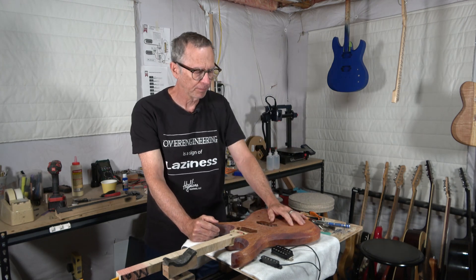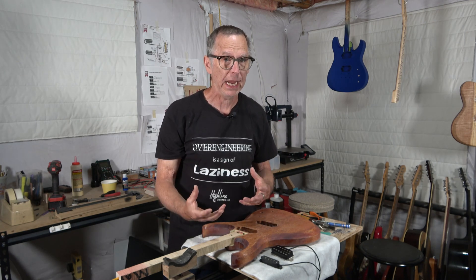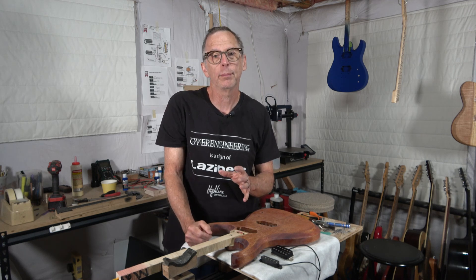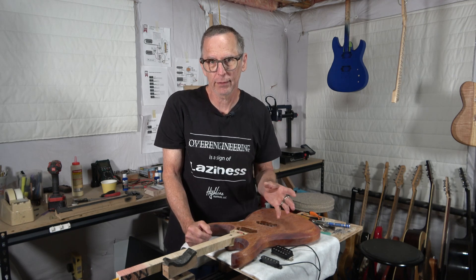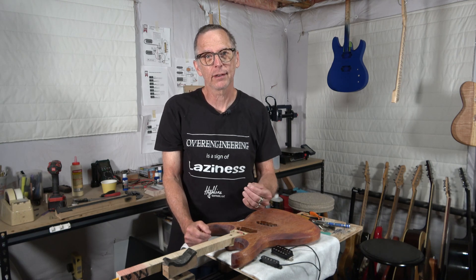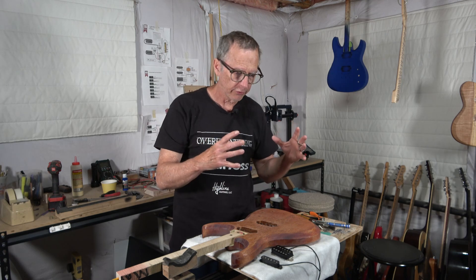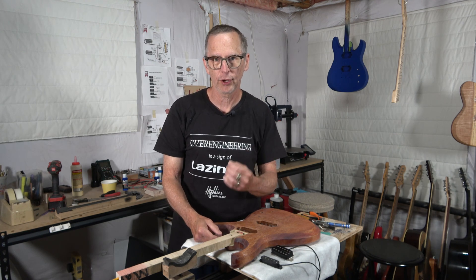Got a question for you. Is it possible to plan for or predict the tone of a solid body electric guitar before that guitar has even been made? The short answer would be yes, of course you can. It's what a lot of luthiers do when they set about building a guitar — they select certain parts and materials that they know are likely going to impart a certain kind of tone.